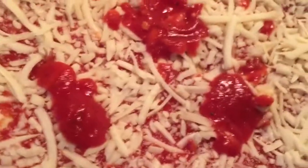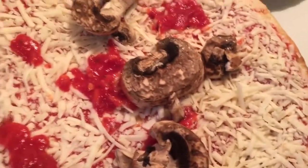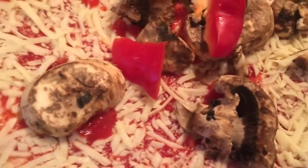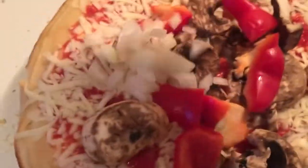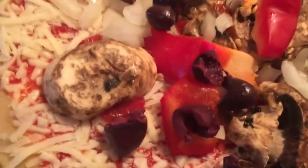Now what I'm going to do is top this beautiful pizza with the mushrooms, the peppers — I didn't roast them but you could — some diced onions, and some pitted Greek olives. These are the black Greek olives and they are very, very delicious.